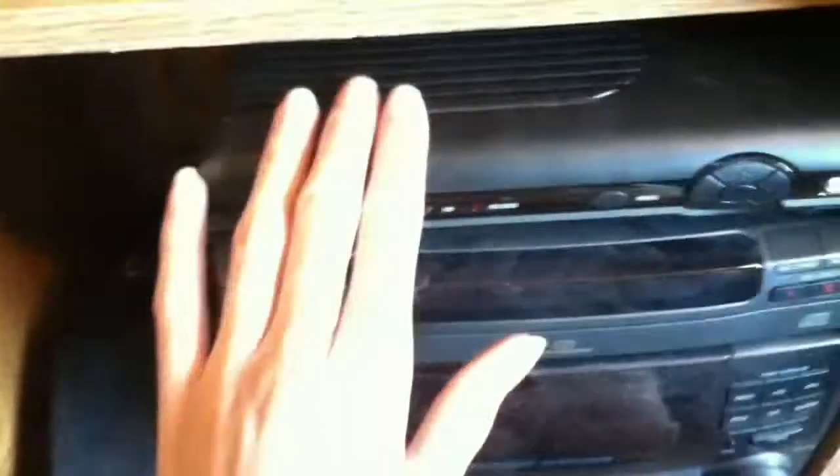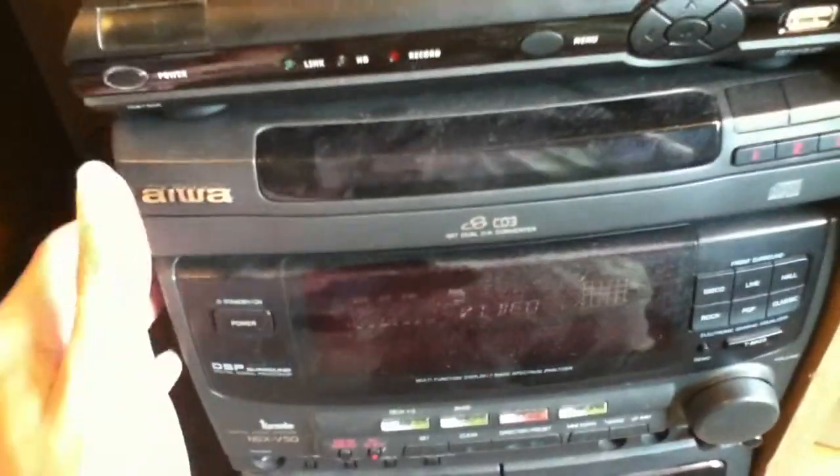Super Nintendo, sensor bar, a bunch of controllers, left channel speaker, Nyko charger for the Wiimote, cable box. My receiver — crappy Aiwa or whatever — and the other left channel speaker.